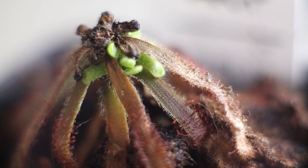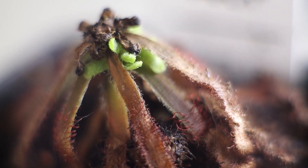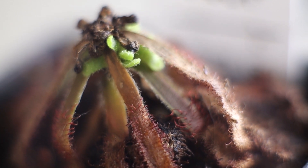Some people have said that this plant can be kind of finicky. It can suffer a lot of transport shock, but as long as the crown stays green then we're all good.